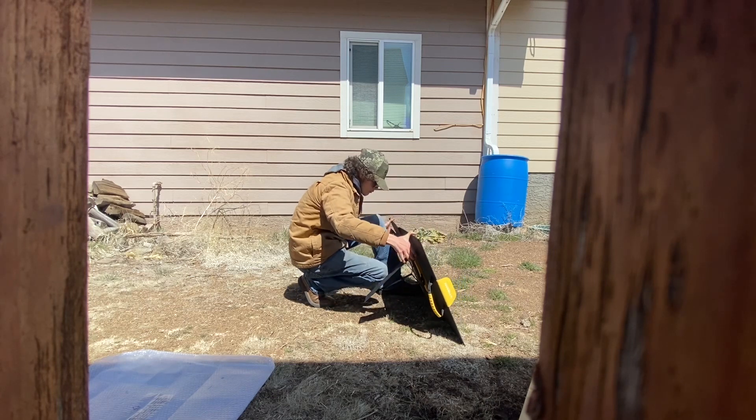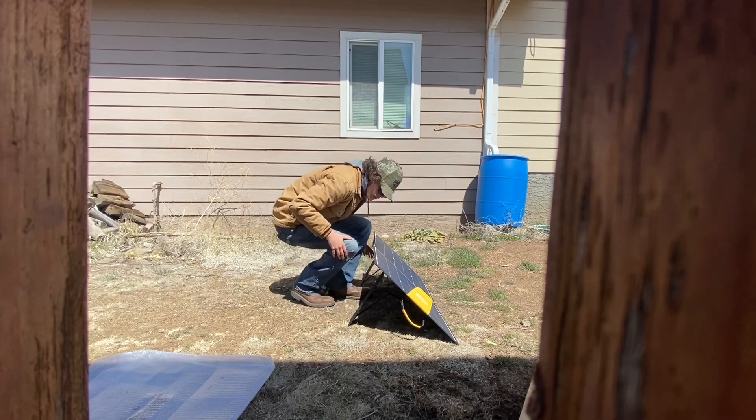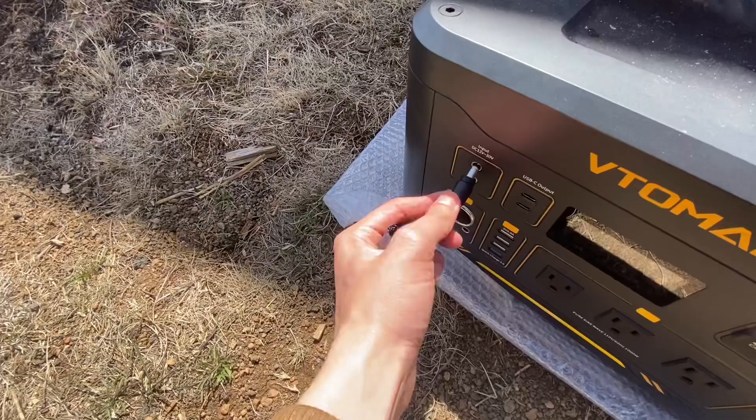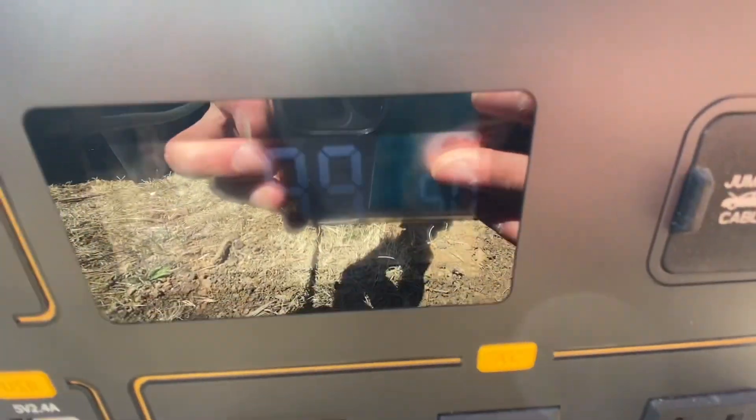Here's what the portable solar panel looks like set up — it's pretty simple. Once it's set up, open the pocket in the back, grab your DC plug, and plug it into the DC port on your Betoeman portable power station.